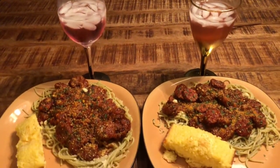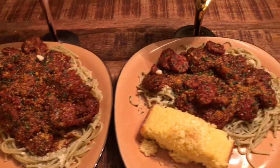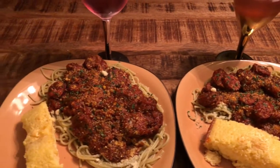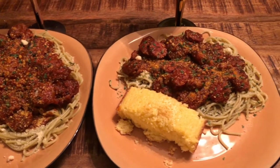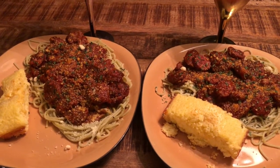Dinner is ready! Vegetable spaghetti noodles with sausage — it's called sausage spaghetti. With cornbread, Jiffy cornbread, or any cornbread you desire.